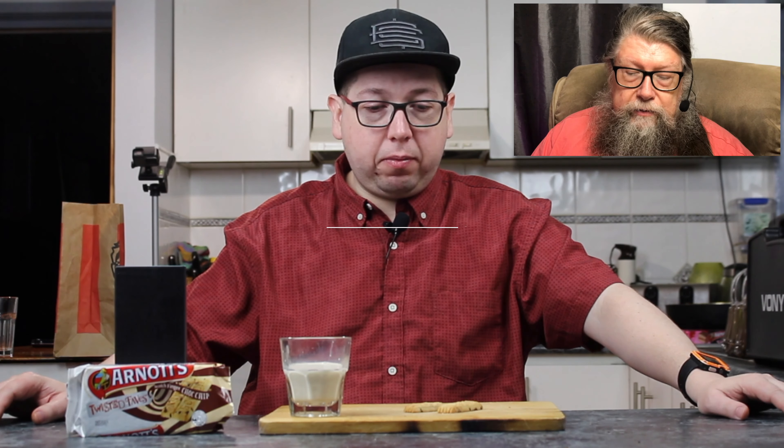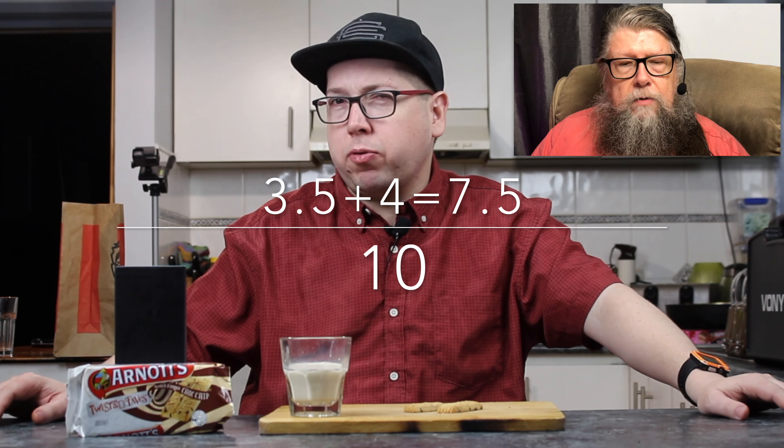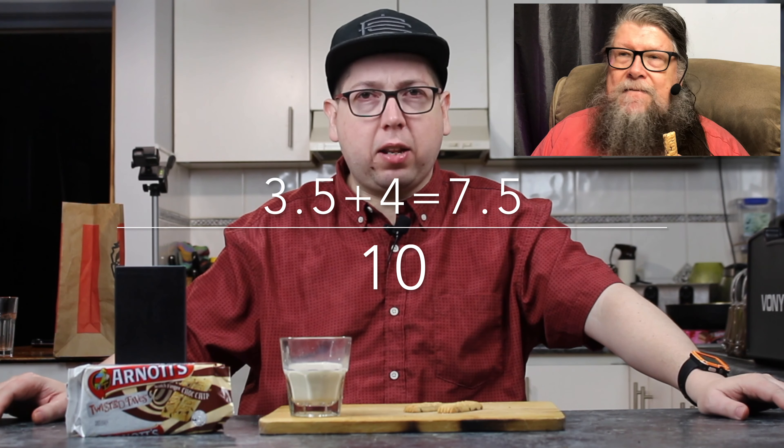If you like choc chip biscuits you'll like these. If you're a traditionalist who likes their original Scotch Finger, you probably won't be impressed. For little kids I think they'll like it because they like their choc chip cookies. Plus, if you're a mum with a couple of kids you can break them in half — give half a biscuit to each kid. I'm going to give it a three and a half. It's all right, it's good, but I don't think they've improved on the original. So for that reason it's a three and a half from me, giving a combined seven and a half out of ten.